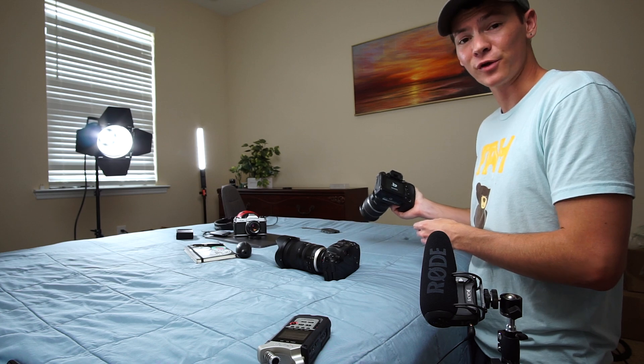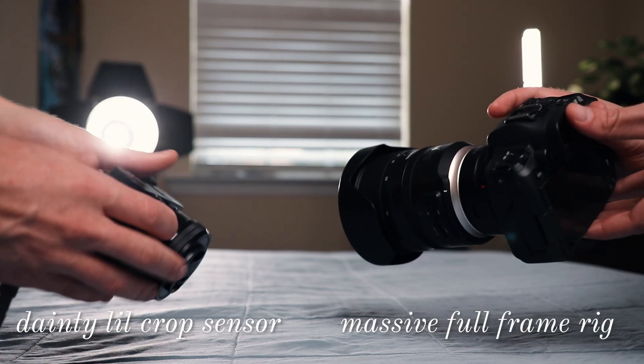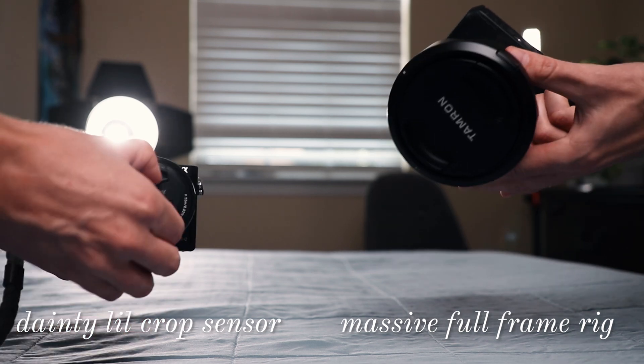Still, there are some people who should actually use crop sensor cameras despite the depth-of-field advantages of full-frame. Like if you just want to take photos of your kids playing little league baseball, a crop sensor camera will be just fine — you don't need to spend the money on a full-frame camera or the massive full-frame lenses. Or if you're a traveling bird photographer, you're going to want a smaller camera and lens package, and you'll also want those tighter shots because at extreme telephoto focal lengths that crop factor gets amplified.